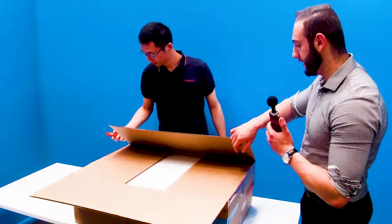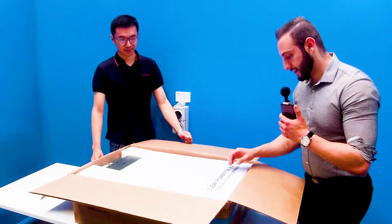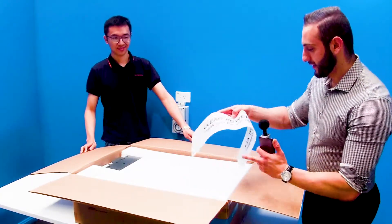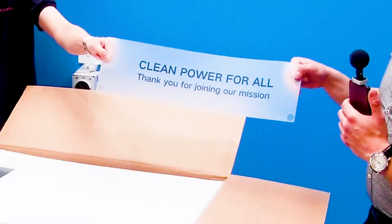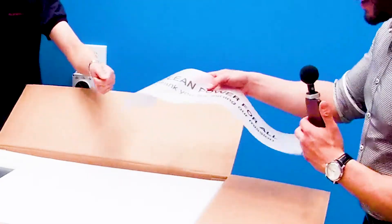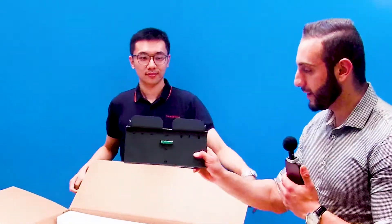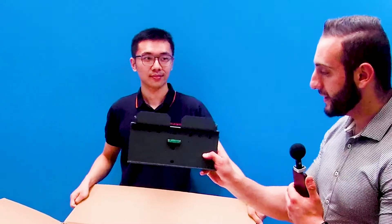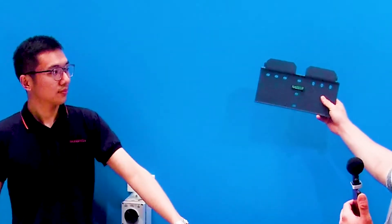So the first thing you see is a thick block of polystyrene at the top. As you can see, SunGrow is extremely confident in their products — 'Clean power for all. Thank you for joining our mission.' Very nice message there. And the first thing you see is the mounting bracket, the primary one, and it comes with a built-in leveler gauge, which is extremely helpful when you're mounting on the wall so that you can always ensure the installation will be straight and horizontally level. That's really cool.